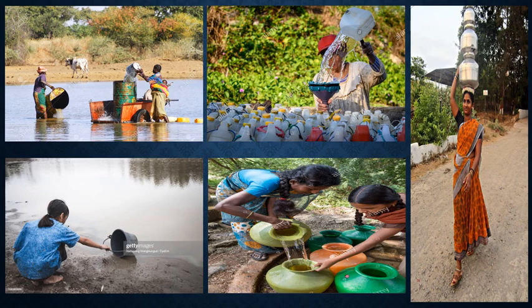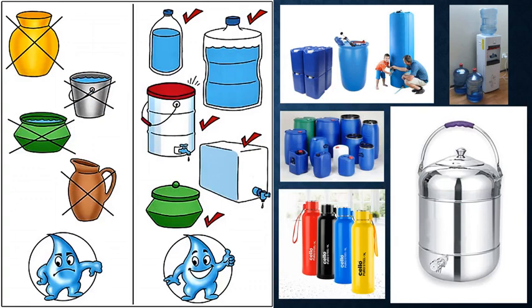People often store water in earthen pots and containers made of copper, glass or steel. People also store water in plastic containers like bottles or buckets, or in containers made up of metals like aluminum or steel.